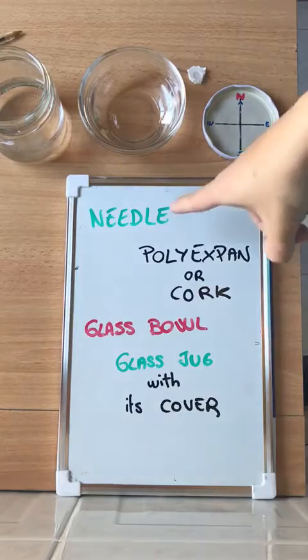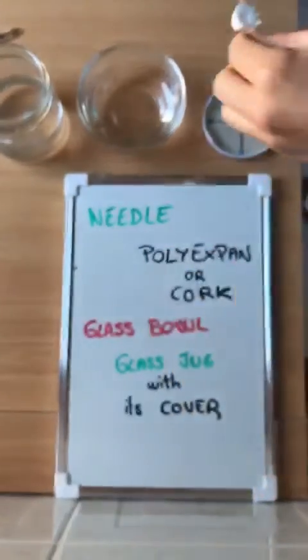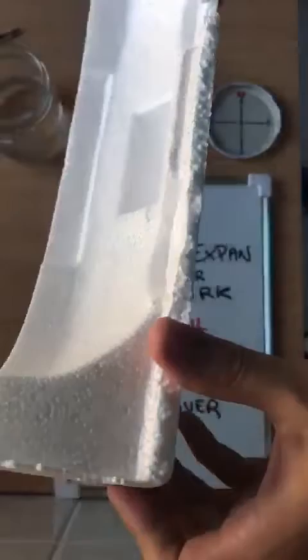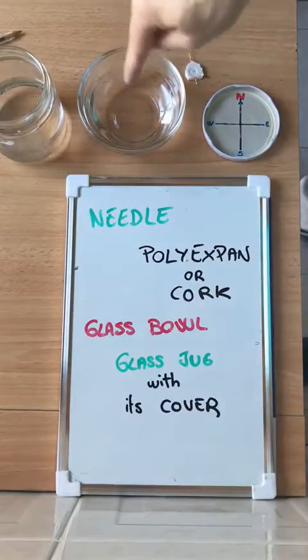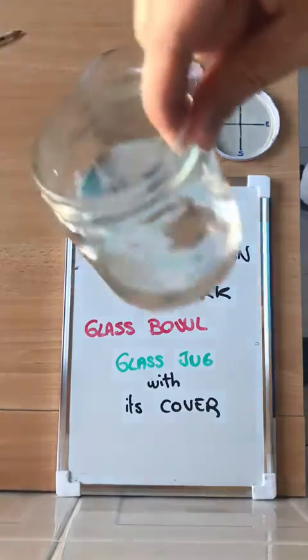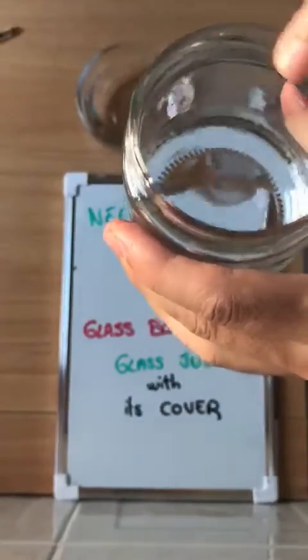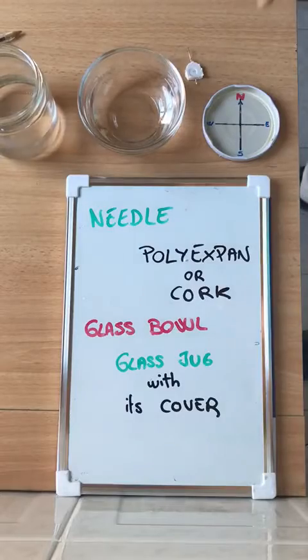So what do we need? A needle — this is a needle. Polystyrene or cork, like this one — it's very common in packaging. Also a glass bowl like that one, a glass jar like this one. It's necessary to be wide; the mouth should be wide. And with a cover like that one.